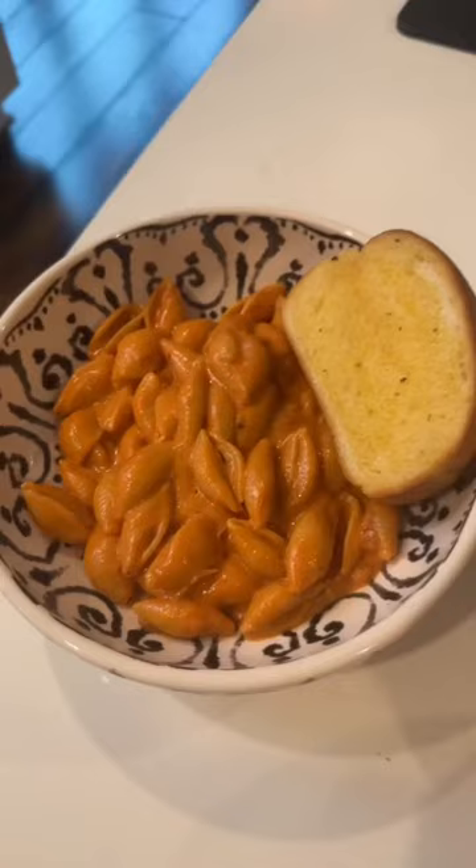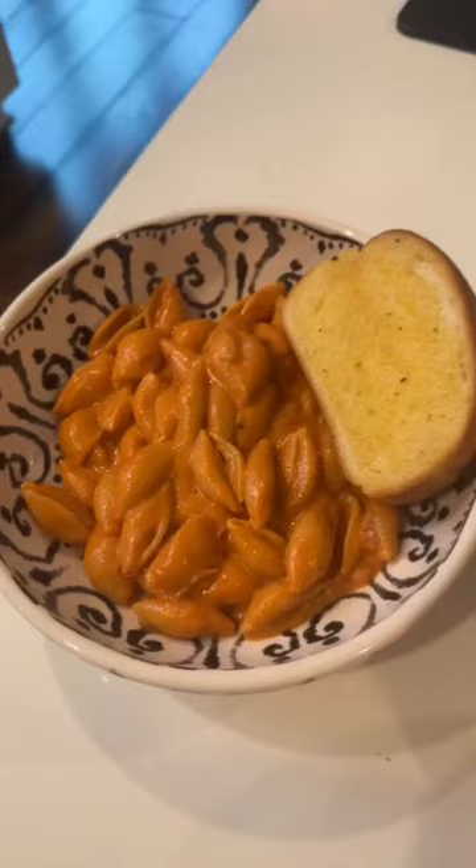Add in your pasta. All done. Add some Parmesan on top. Mmm. Tag me if you make it!